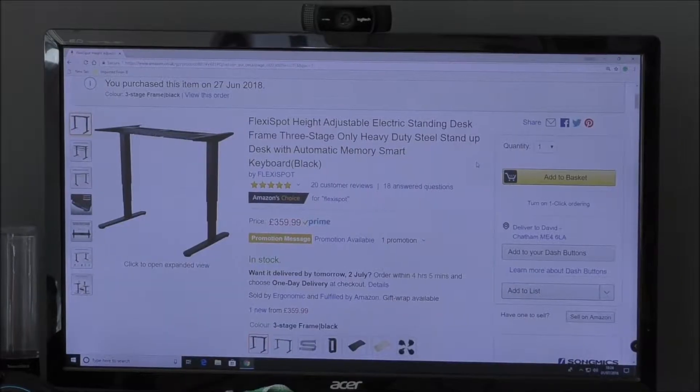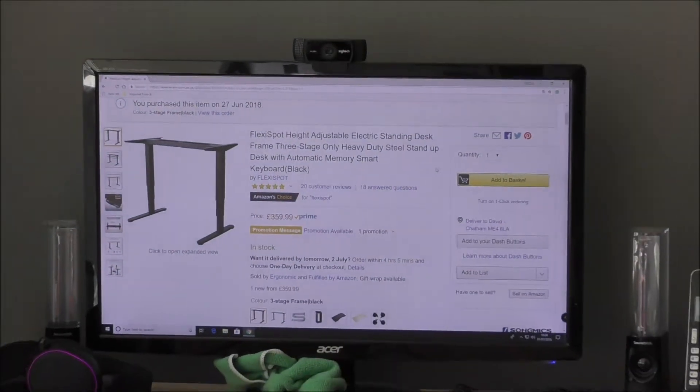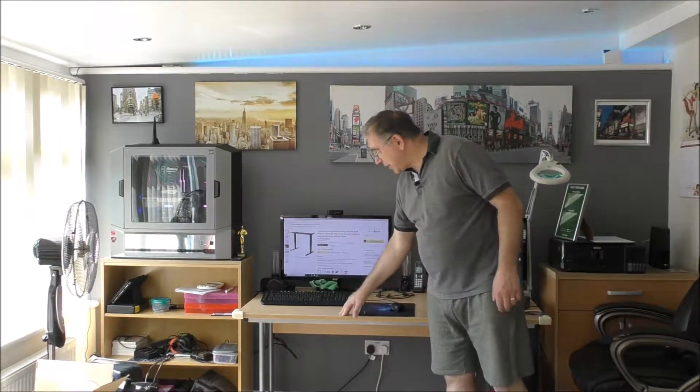Hello YouTubers and welcome to another Yorkies Bits and Bobs. Today we have another unboxing — it's an electric stand. All the legs are electric — it's from a computer desk so that I can raise it up and not sit down so much, because it's not good for you to sit down all the time. You need to exercise your legs and get a bit of blood flowing.